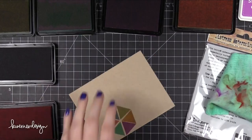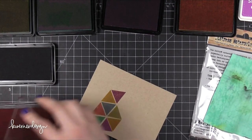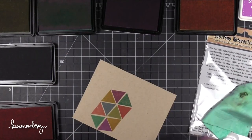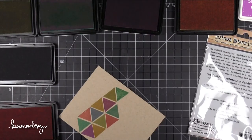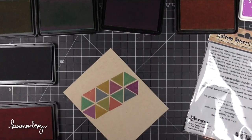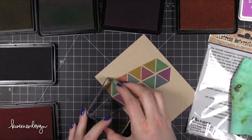I'm using six different colors of inks from Simon Says Stamp. Originally I was going to stamp the triangles in kind of a hexagon shape, then I decided to go ahead and extend it out so they were in rows. So this row is a little bit diagonal — I'm going to go with that with my card design and kind of play off of that diagonal feature.